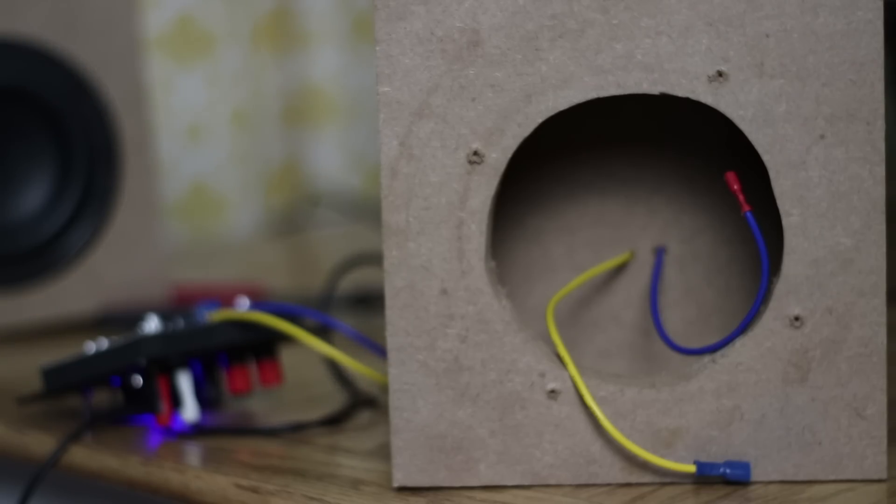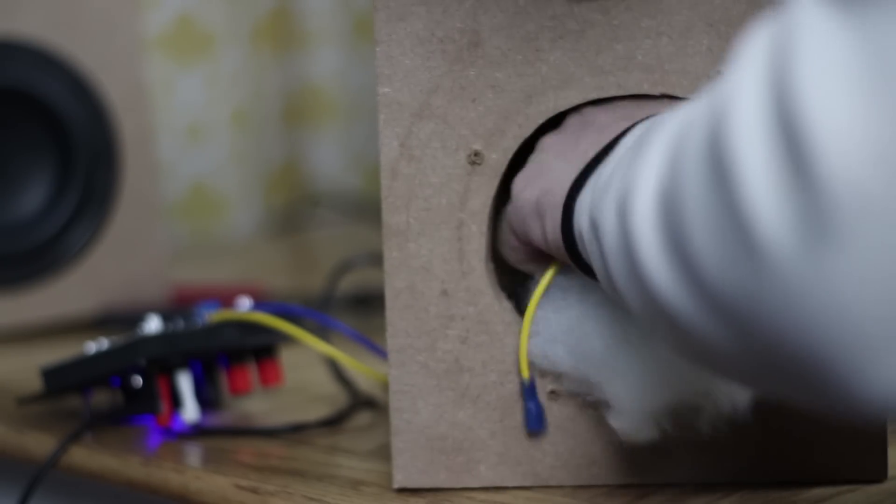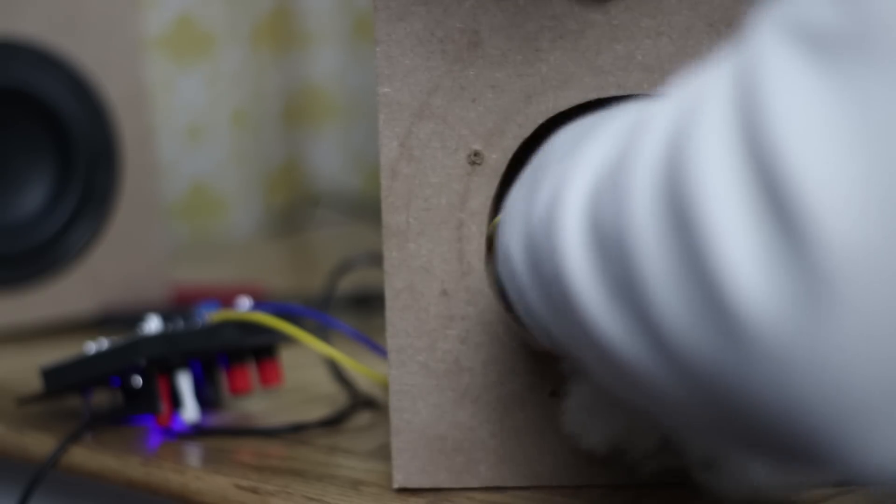Here's the plan: we're going to measure both boxes and take our control tests. We'll have the control of the correctly-sized box with no polyfill, and the half-sized box with no polyfill. Then we'll fill up the smaller box with polyfill and see if the response changes to match the one in the much bigger box.